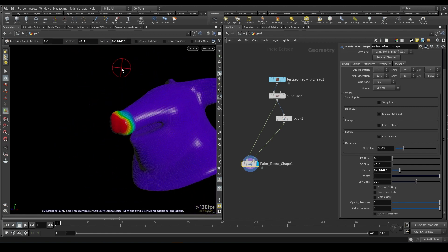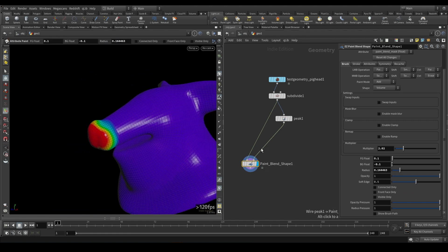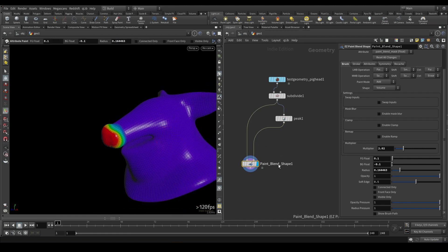And then you've got all your standard controls for your brushes. That's this node. I will be releasing a whole pack with some pretty cool stuff in it, so I hope you guys stick around and check that out when it's out. Thanks for watching.